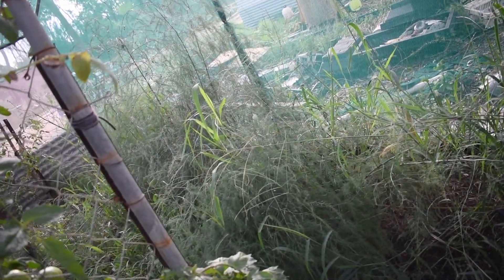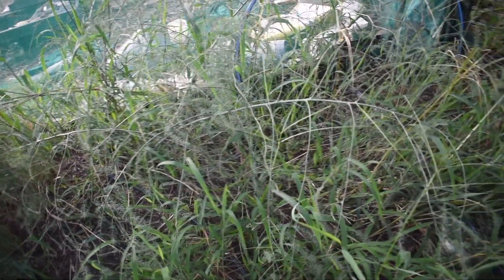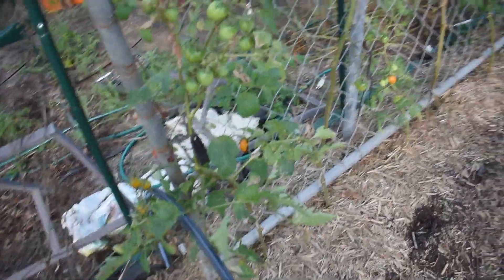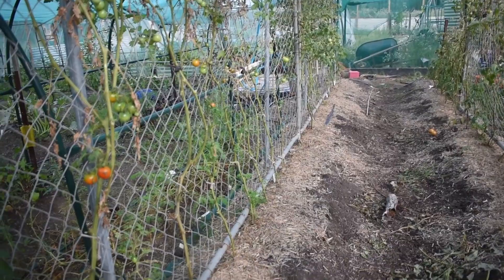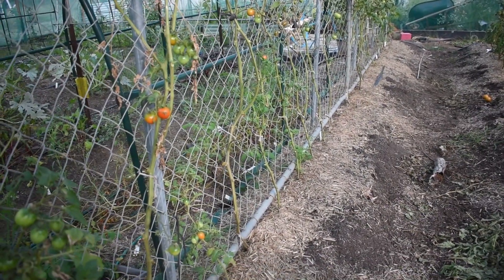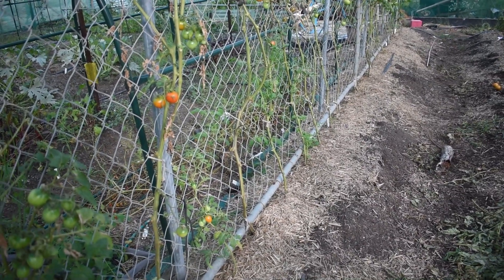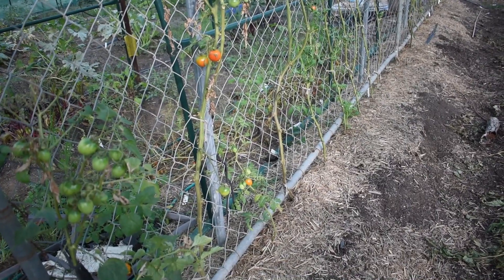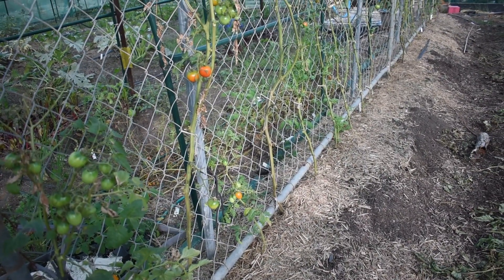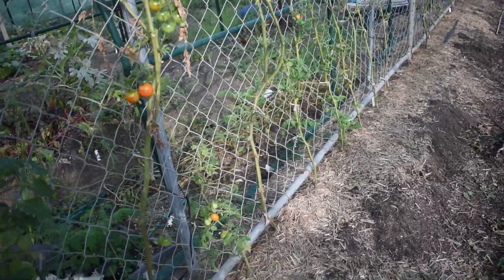Up the back is my asparagus bed which is completely overgrown with grass — we need to get in here and clean all this up. It's just been so hot lately that we've kind of avoided the garden when we can. This row of tomatoes didn't do very well; they were the last ones I put in, so I'm wondering if they stunted a little bit in the pots. Maybe this bed isn't getting enough sunlight — it hasn't done as well as others.